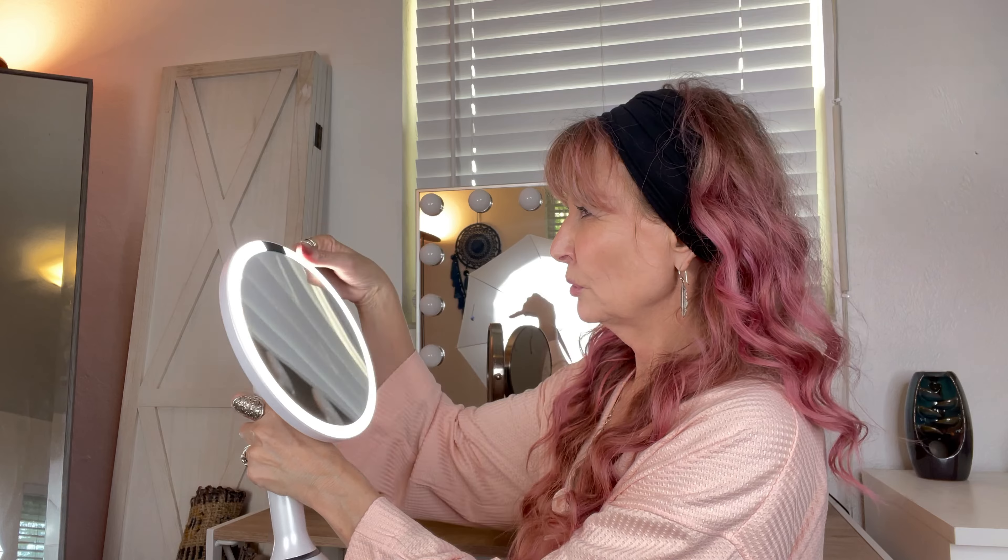There have been times before I got this mirror where even my kids were like, mommy, your foundation is not properly blended. Or sometimes I had, not kidding, hairs above my lip that I hadn't seen.